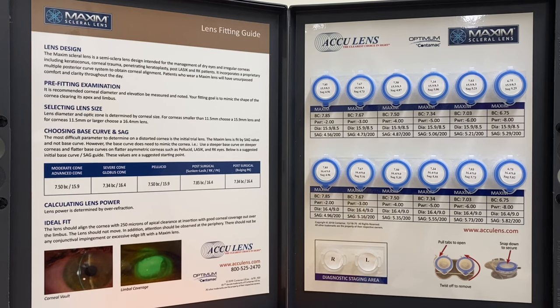The concept of the design is to have a lens that vaults out over the limbus and also vaults up off the apex of the cornea. We utilize diameter and optic zone change to vault out over the limbus, and we use SAG depth to vault up off the apex of the cornea.